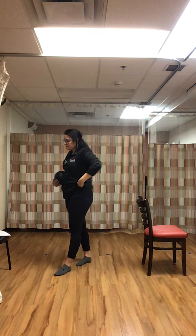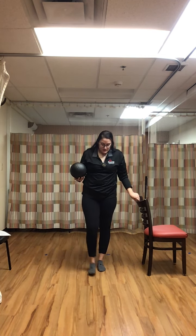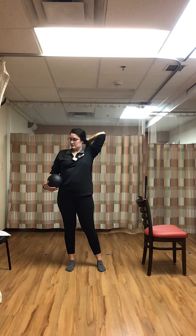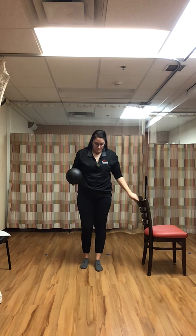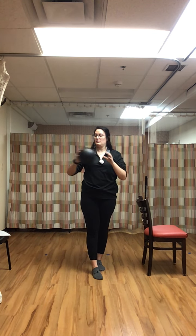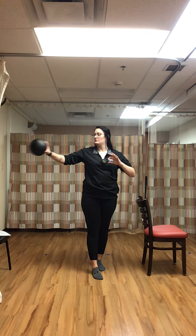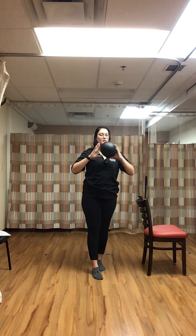Back to the top. Tandem stance with the ball pass — now we have the left foot in front of the right foot, and we're passing that ball side to side, watching the ball with our eyes. You can always slow it down or speed it up to your liking.